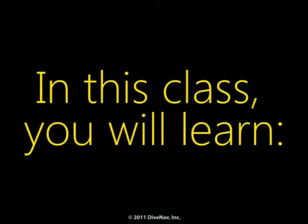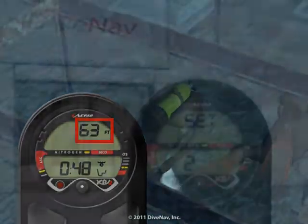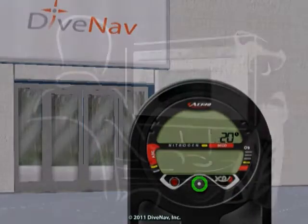In this class, you will learn how to read the XR2, how to program it, and how to make your dives safer with it.